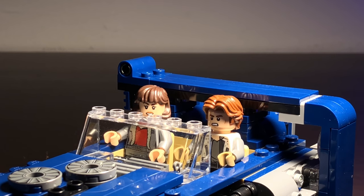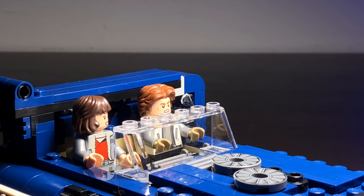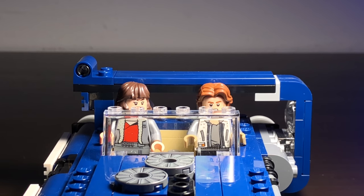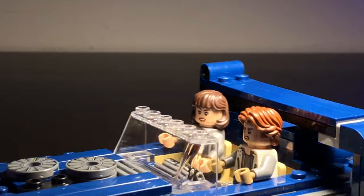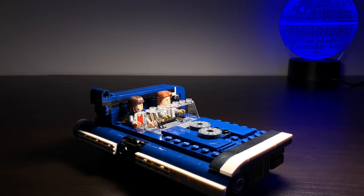This is an up-close look at the minifigures inside the cockpit, or inside the driver and passenger seats of the speeder. I think they look really good inside the speeder and the proportions are really well fitting to the minifigures — their eye line works perfectly for Lego minifigures. Taking a step back, we're going to take a look at the whole speeder itself. While it is pretty small, it is actually perfect because it's minifigure scale and the proportions look really good.